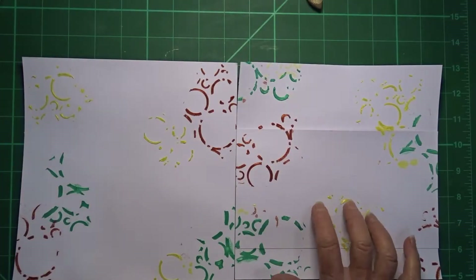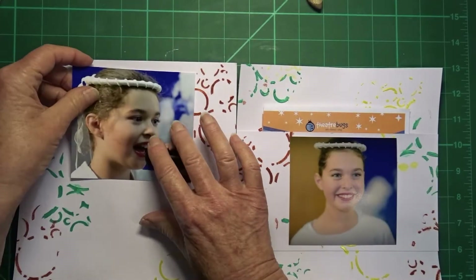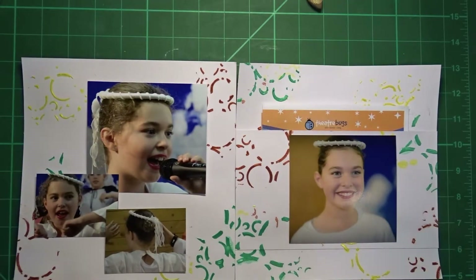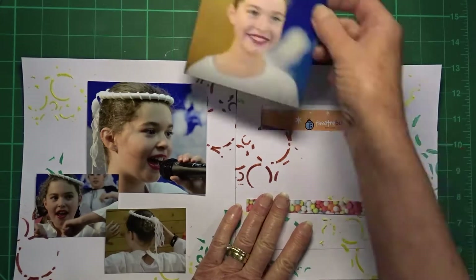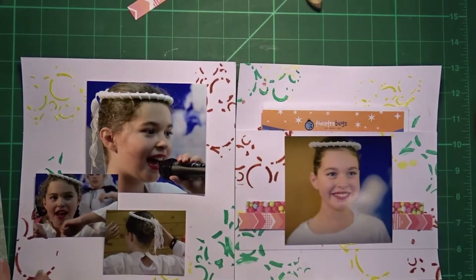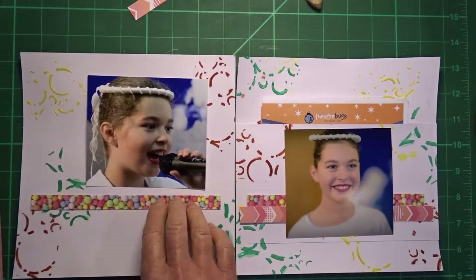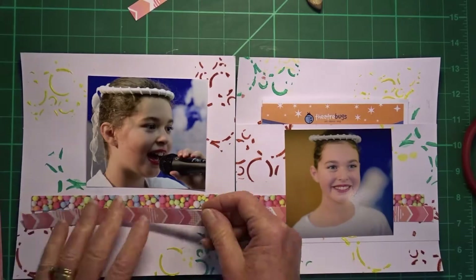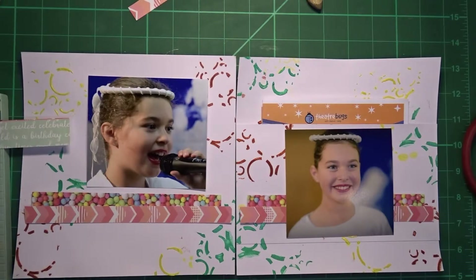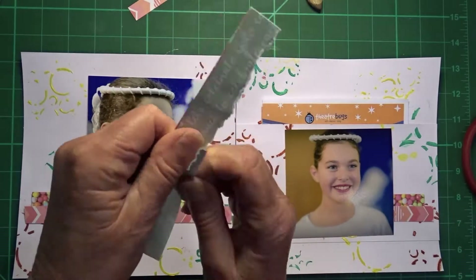Now that the paste is dry I am going to start work on the layout — work out roughly where the photos are going to go and then start work with the pattern paper. I am using the Kaiser Craft Party collection on this layout. I bought the paper pad and am using it throughout the whole album. I create an album each year to showcase Charlie's year and the different things that she has done. I decided to tear this paper for a bit of interest.